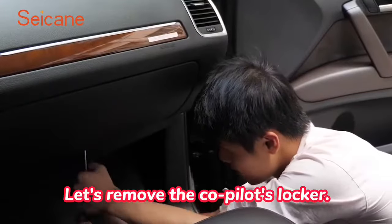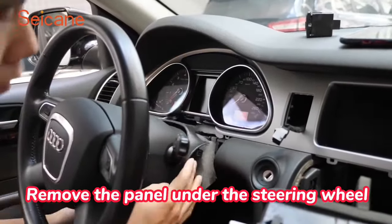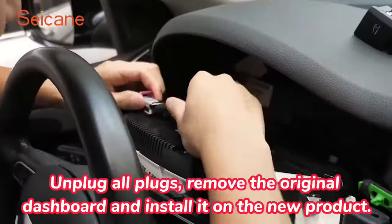Let's remove the co-pilot's locker. Remove the panel under the steering wheel. Then remove the center control panel of the original car. Unplug all plugs.